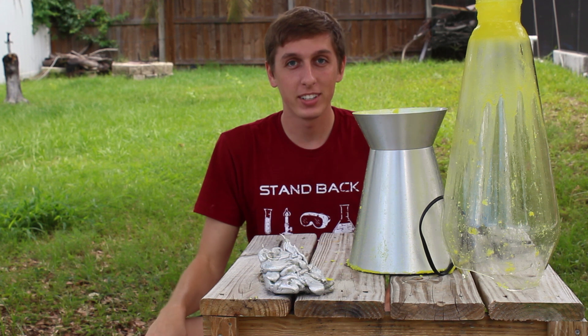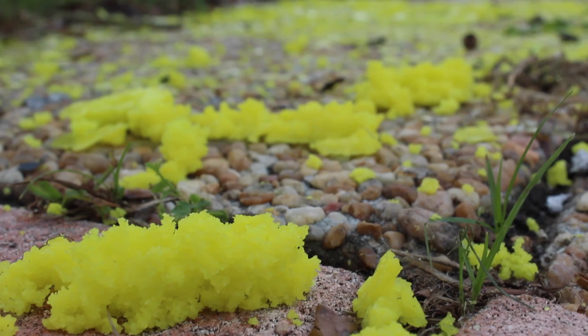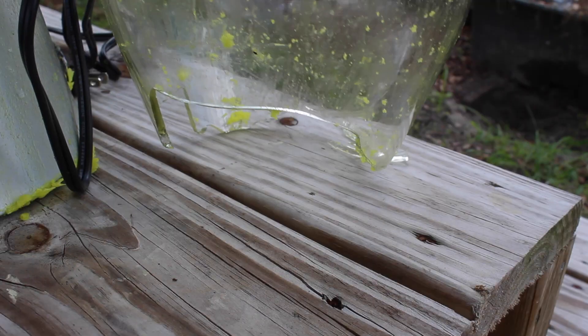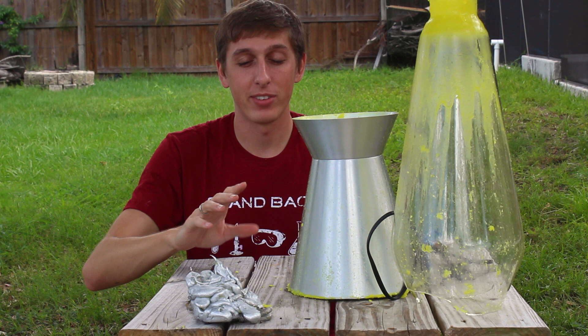Alright guys, I came out here the next day to see what the damage is. There's wax all over the place. The base of the glass completely blew out. This is totally beyond saving — it's full of nasty wax, it's completely beyond saving.